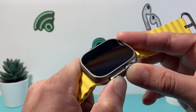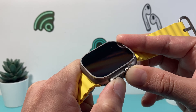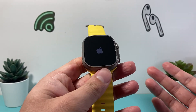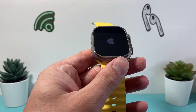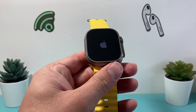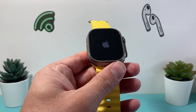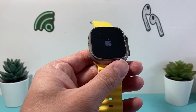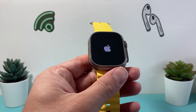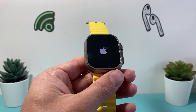Anytime you're having any software or even hardware-related issue, or any kind of issue, do this very first step and you'll see that your Apple Watch will be working like brand new again and everything should be fine. I hope this video was helpful, so please consider hitting the like and subscribe button for more tips and tricks for your Apple Watch and other iOS devices. See you guys next time.